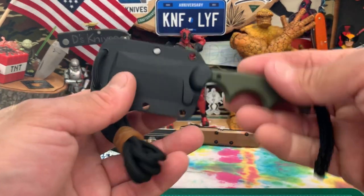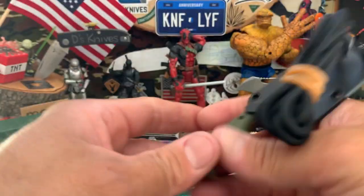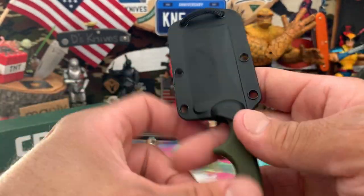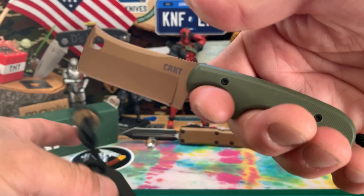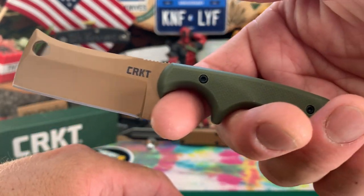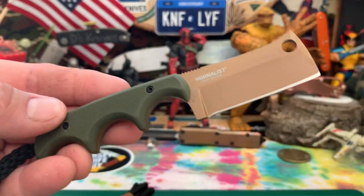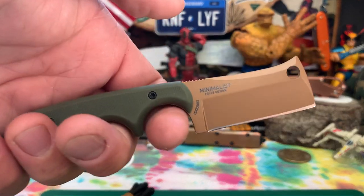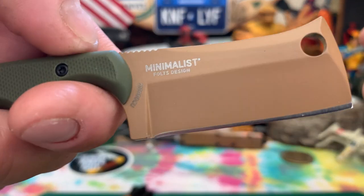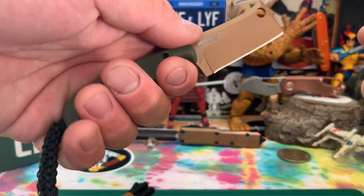Second of all, I got this fixed blade — Minimalist, little cleaver in Dark Earth and OD Green G10. Nice little cleaver shape, Foltz design.